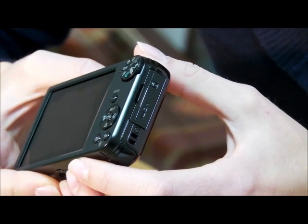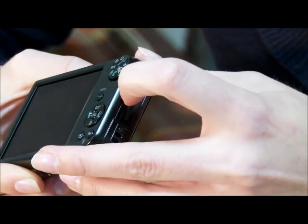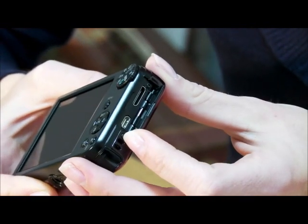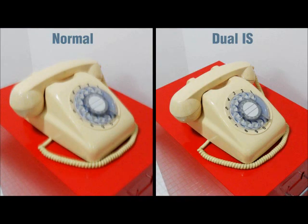It has an HDMI port so you can connect it to your TV, computer, or DVD player. Even the thinnest shake can ruin your shot, but with the PL170 Dual IS, you get the sharpest image in low light using close zoom or even with shaky hands.